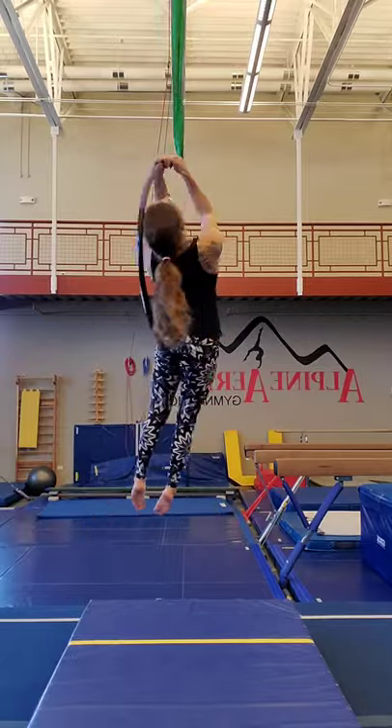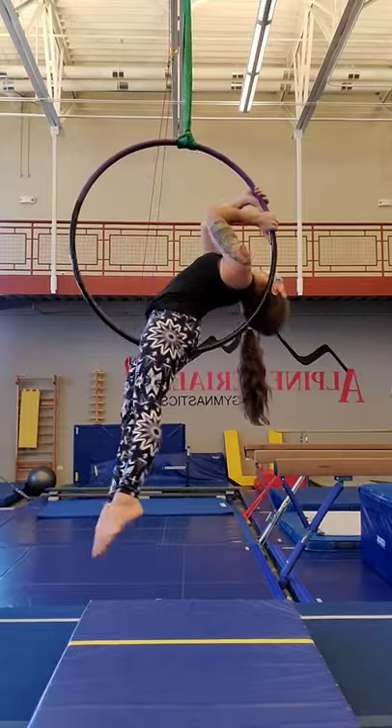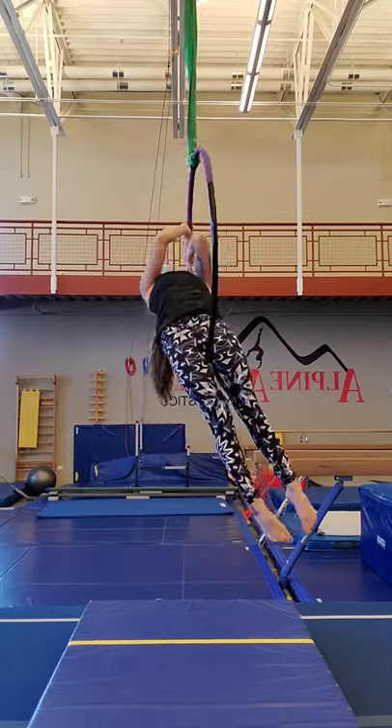It looks like the hoop is in your crotch, but it's actually on the very, very innermost part of the thigh.